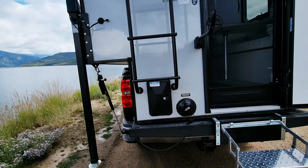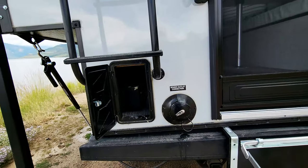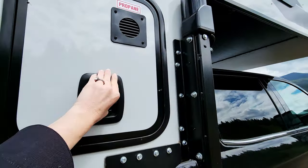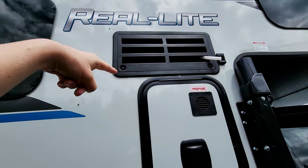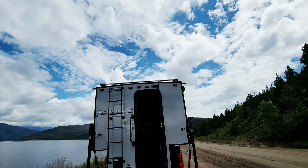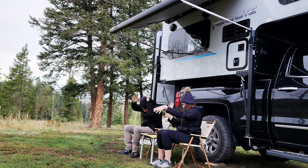In the back is our gray and black water system — you open this to access the valves and the sewer outlet, and that's all worked great. On the passenger side is our propane tank — a full 15-gallon LP tank. There's also access to the back of the fridge from here. The fridge can run on electricity or propane, and we've been using it on propane a lot. We also have an awning that extends out — we already used it during rain and it was fantastic.